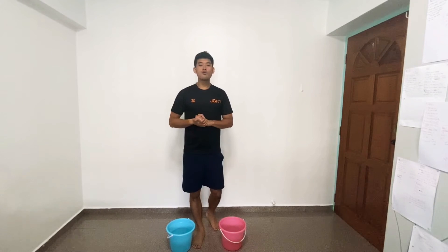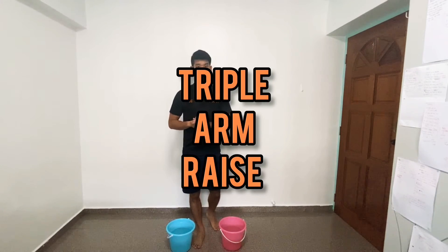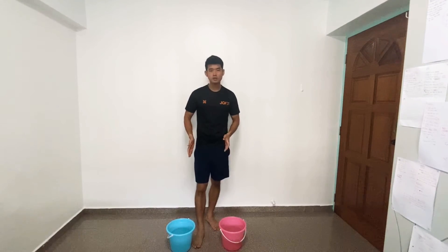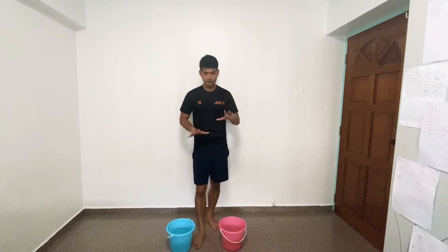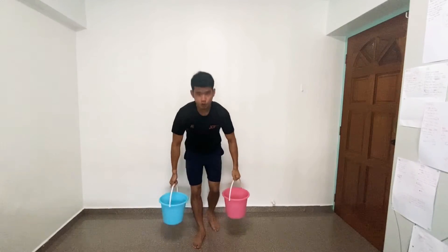Now we are going to go for triple arm raises. I will need two pails. You don't want to fill them to the brim — just halfway. So from here, hold your two pails.